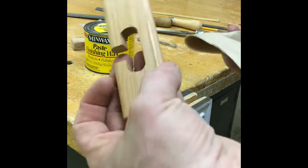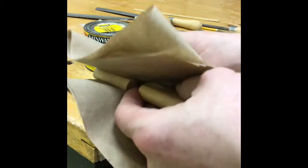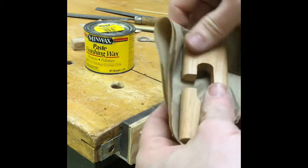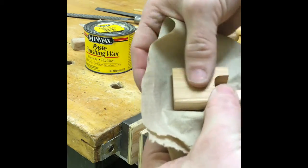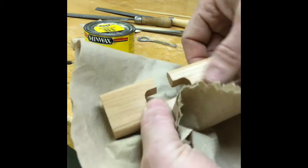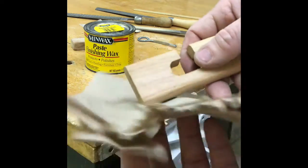Once our wax has dried for a few minutes, we are going to take some paper towel and wipe off all of the extra wax. You should be able to feel it — if your finger doesn't slide and it kind of grabs, you've got to wipe it off more. If your finger slides right across it and it's really shiny, then you have wiped off all the extra wax.